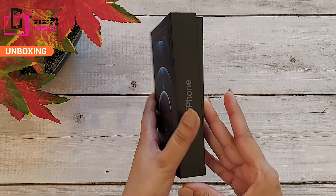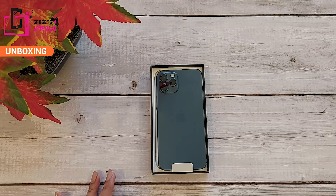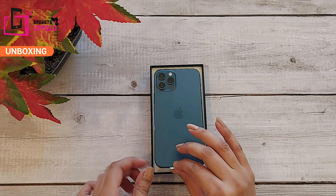Look at this box — it is very sleek. So let's see how the phone is inside. You will get the iPhone 12 with iOS 14. Oh my god! Wow!